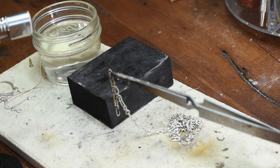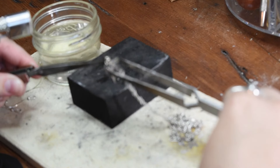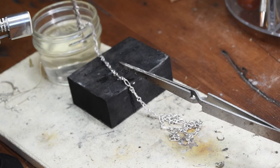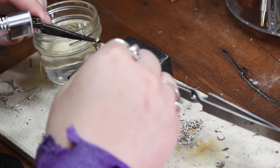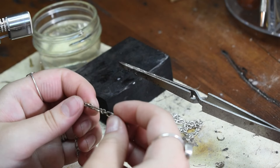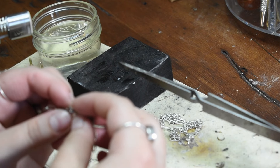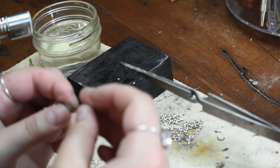Once the solder is placed, I pick it up with my tongs and quench it — this is just a bowl of water at room temperature. Quenching it allows me to grab it right after adding flame so that I don't burn my hands. Then I can make sure the link is soldered perfectly and I don't have to worry about it breaking open. It looks pretty good.